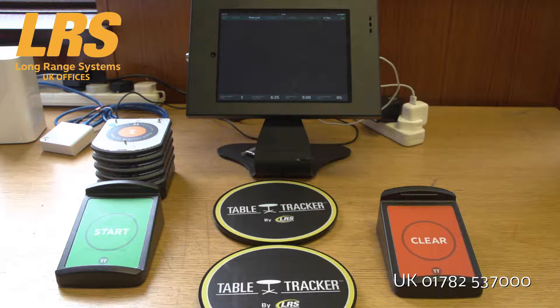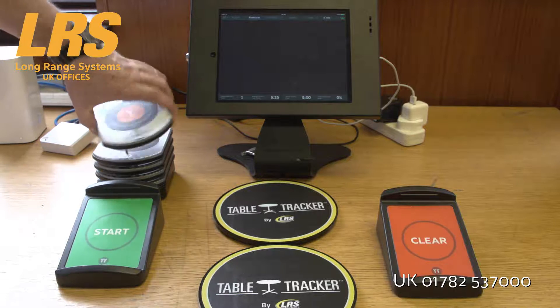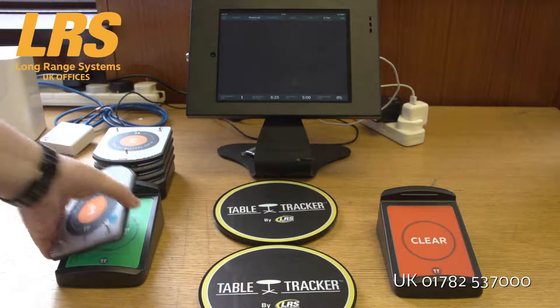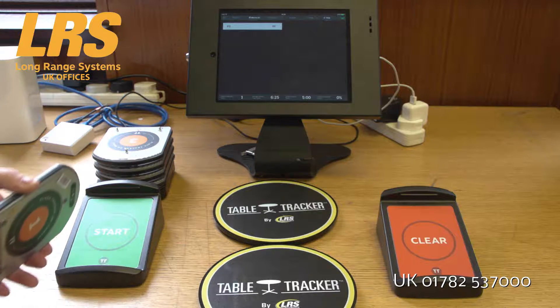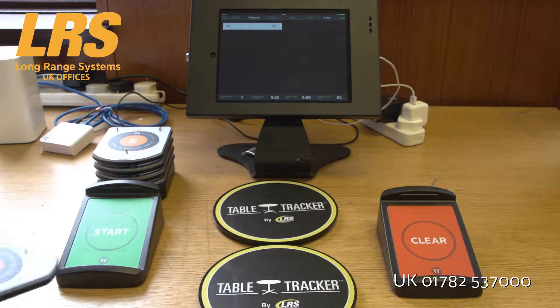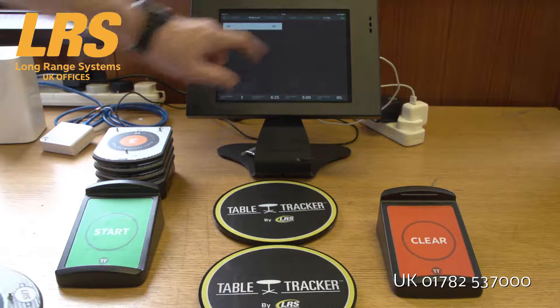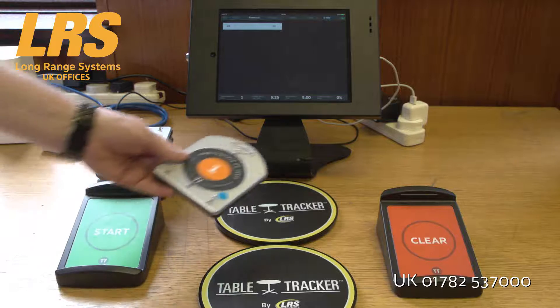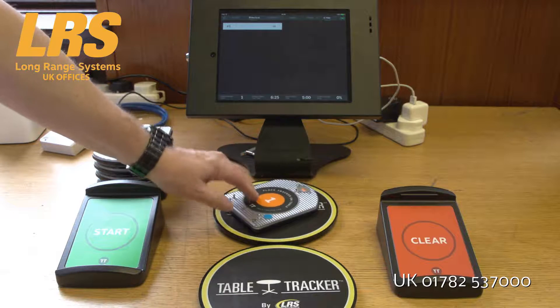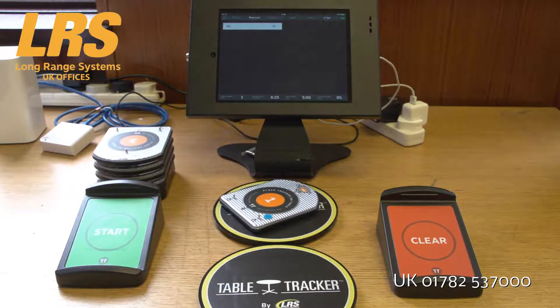So let's imagine a customer has just come along. We take the TableTracker and we start it off by putting it on here. You can see that it's appeared on the screen and it's counting time. I'm going to walk off and sit at this table, and what you'll find in a few moments is the table number will actually appear up here — Table Number 7.